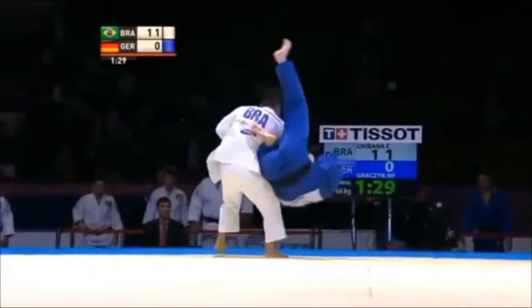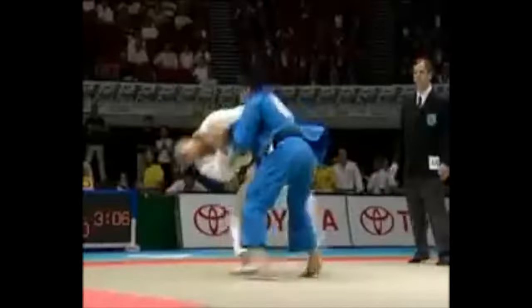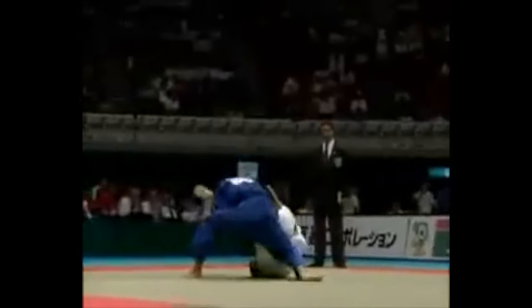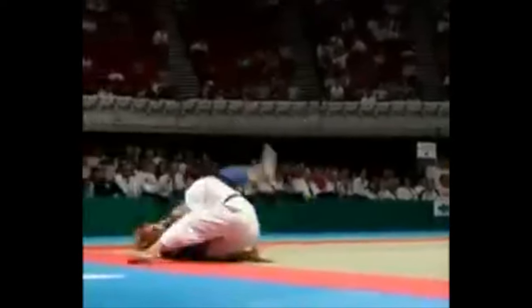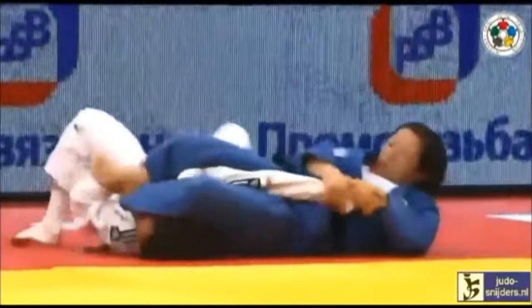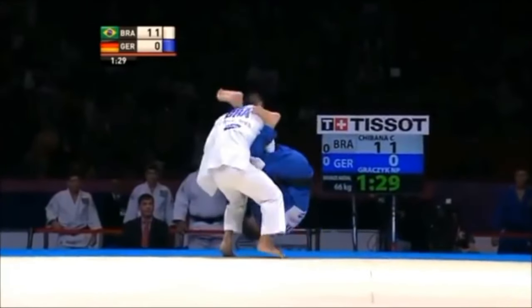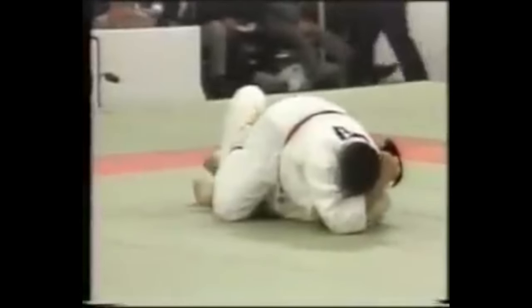Number one: the flying arm bar. This is a very obvious one, and just to start off — it's a dangerous technique. If you fall on your neck, if you fall on your head, that's your career and that's your life. Something where you actually pull them down and get immediately to the arm bar, which is legal, I'm fine with. But jumping like this, for me, it's a no. I've seen a lot of bad injuries from this.